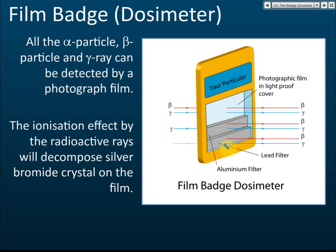A film badge dosimeter contains a photographic film inside a light-proof cover. This is exactly the type of photographic film used to take photos. The film contains the chemical silver bromide. When silver bromide is exposed to light, X-rays, or alpha, beta, or gamma emissions, it will turn dark and become black.